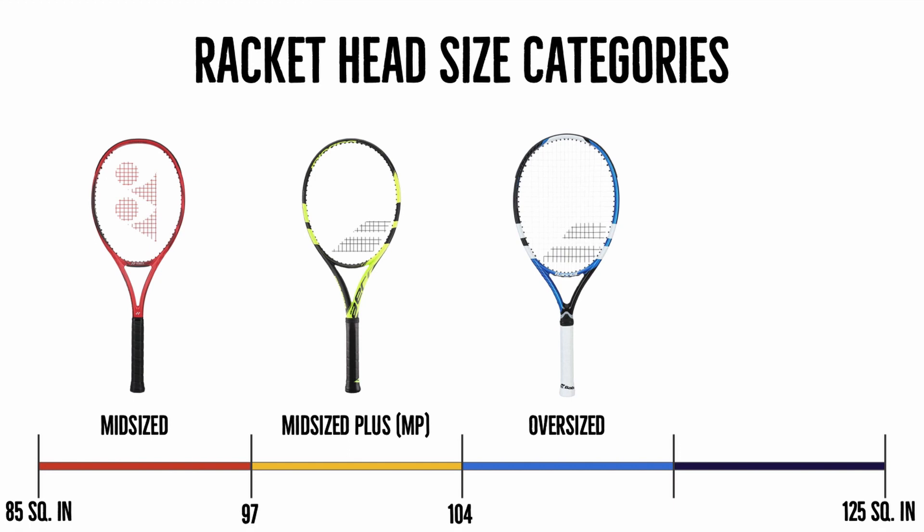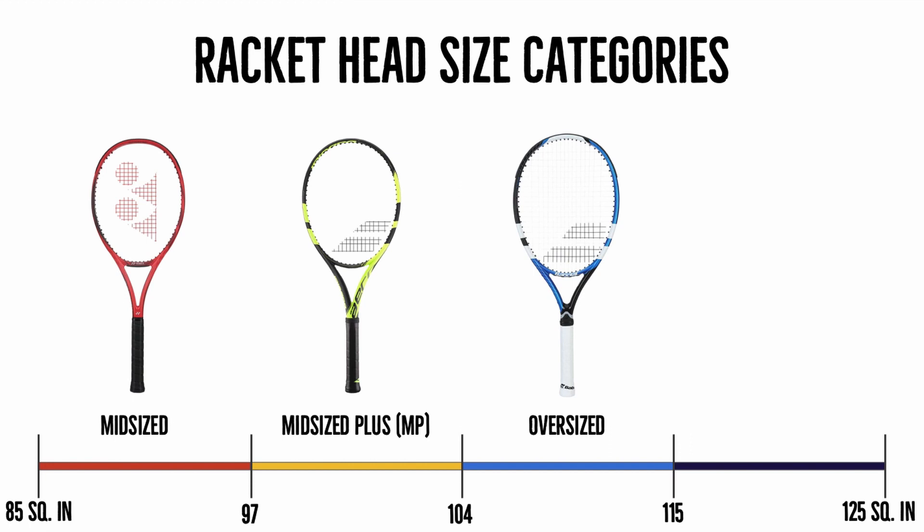The third category is already more for beginners and they're called oversized rackets. Their head size falls between 104 and 115 square inches. These rackets are mostly for beginners, so if you're just starting out but still want a decent racket, you should look for something in the oversized category. These rackets give you a lot of power, the sweet spot is quite large, and since you won't need that maneuverability, this is a great racket for you.